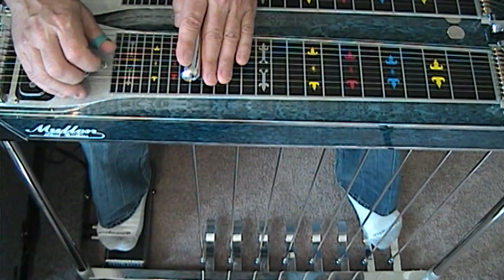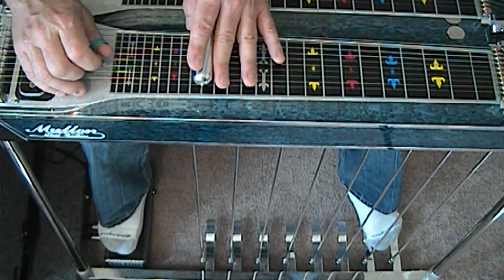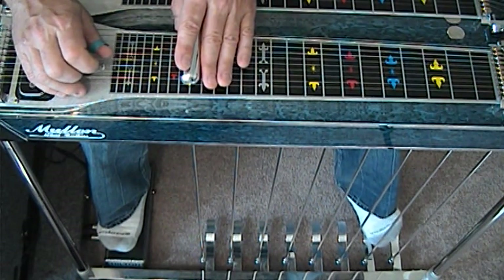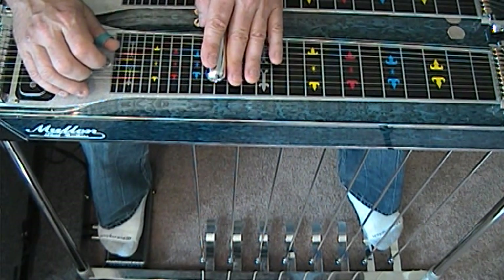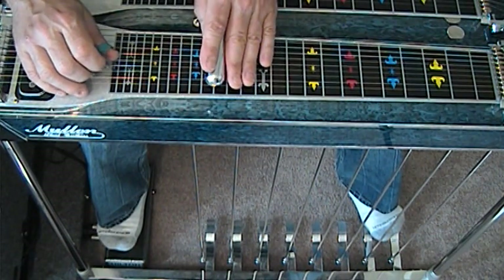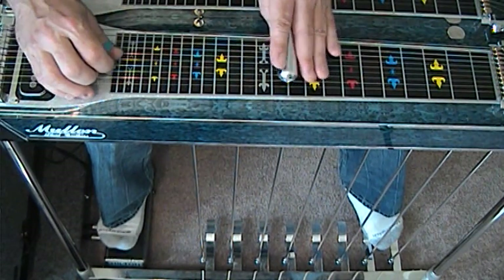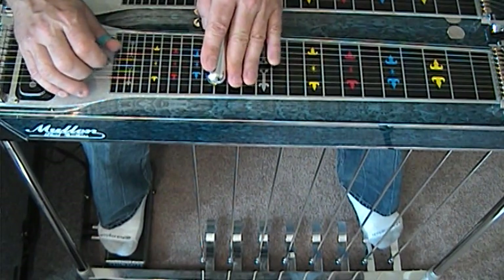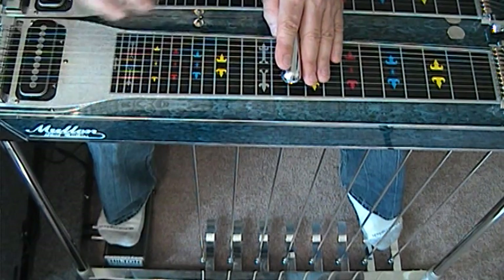Now we're going to raise and depress the A pedal twice. Slide. Release. We're going to do the same thing. And depress again, release again, depress and release again. Now if you get this lick right here, you've got it made.